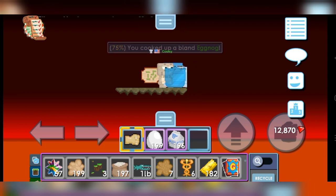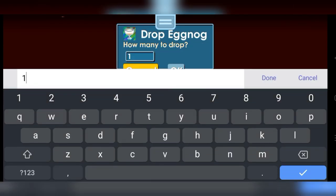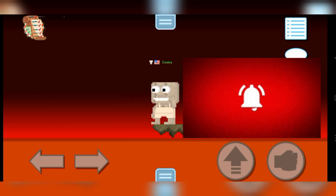75% quality. Eggnog can only be made during Winterfest, which requires Herd Size 5 to unlock the eggnog. Thank you for watching.